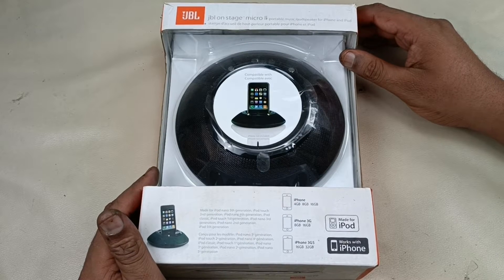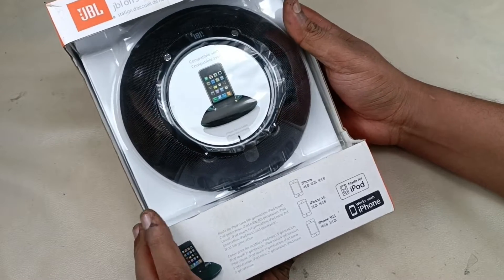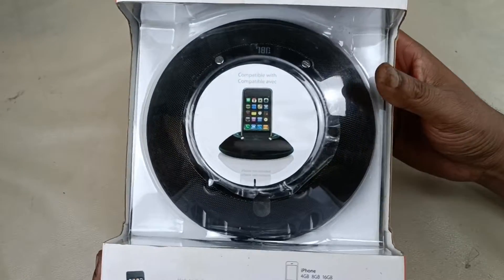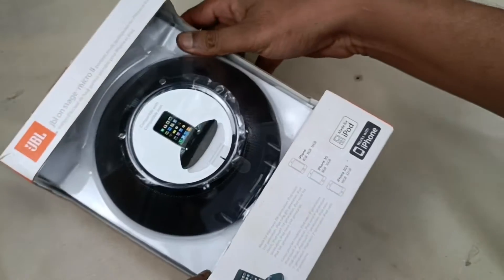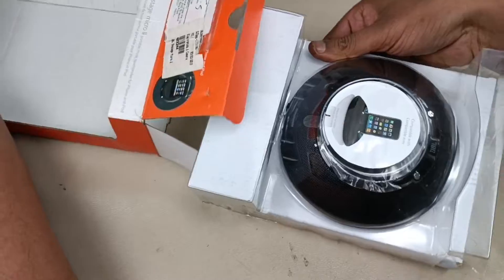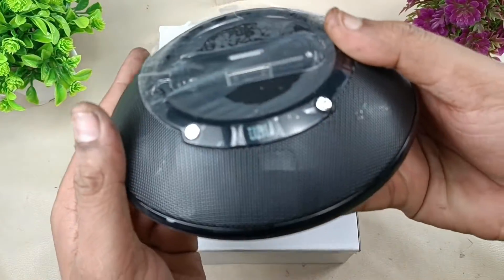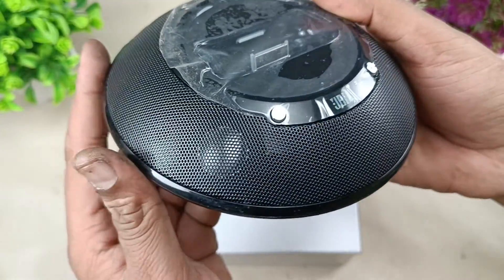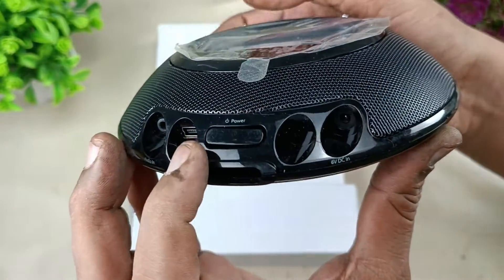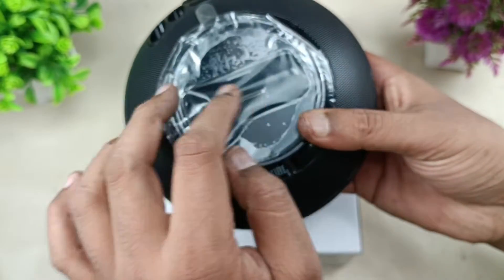Hello viewers, today I am going to show you this JBL OnStage Micro 2 iPod dock speaker, made for iPod. It works with iPhone as well. This is a pretty old model actually, but I have a new piece. Let's see what is inside this speaker. You can see the speaker here. This is the power on/off button, the 6 volt DC input, this is USB, and this is the auxiliary input. The iPod dock is here.